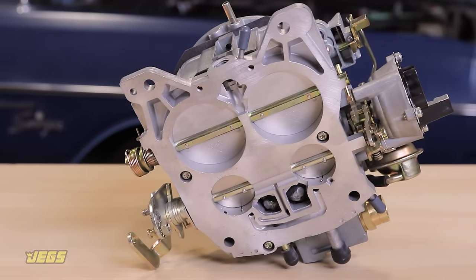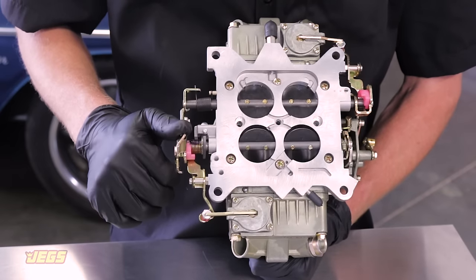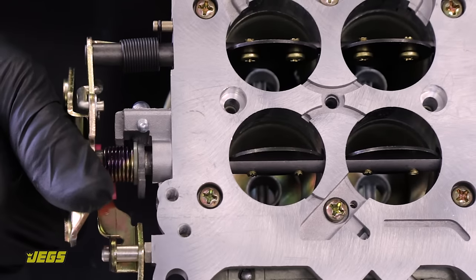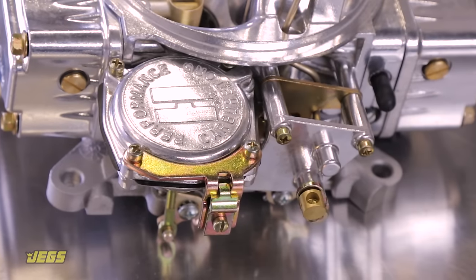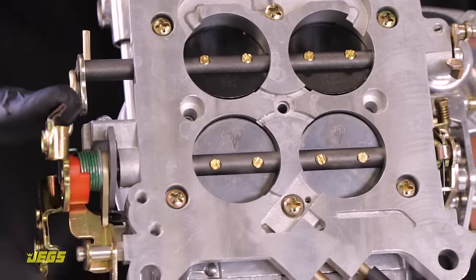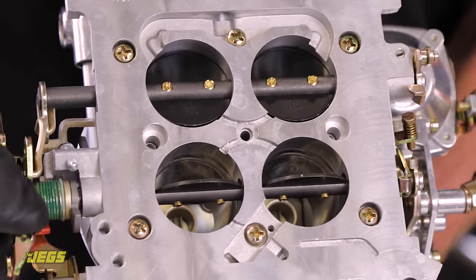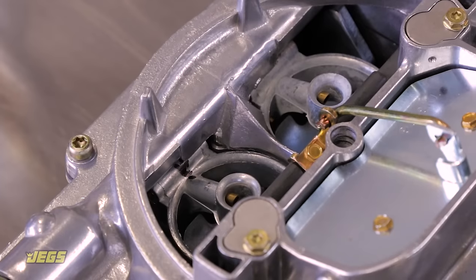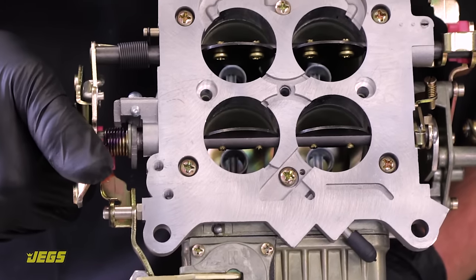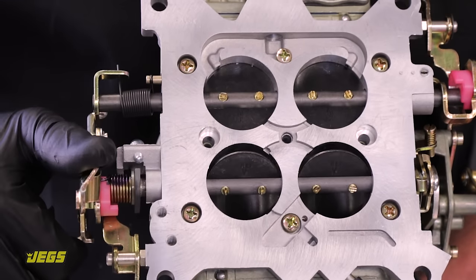There are also two different types of secondaries — the throttle passages the carburetor uses during high load operation — mechanical and vacuum. Vacuum secondaries are typically used for street cars, as they have the ability to modulate fuel supply at different input speeds based on the vacuum signal the carburetor sees from the engine. Conversely, mechanical secondaries are optimal for use with wide open throttle race applications.